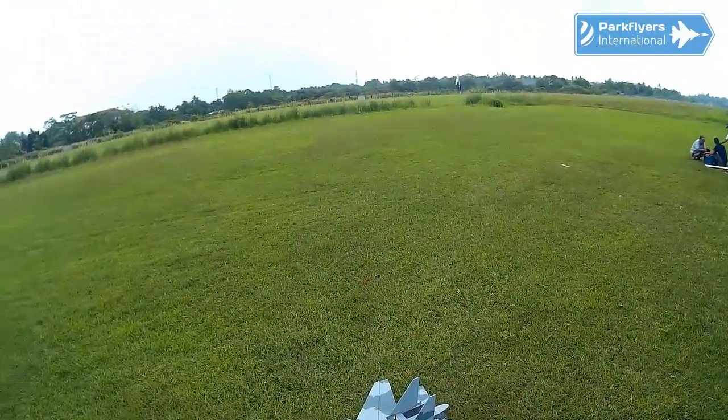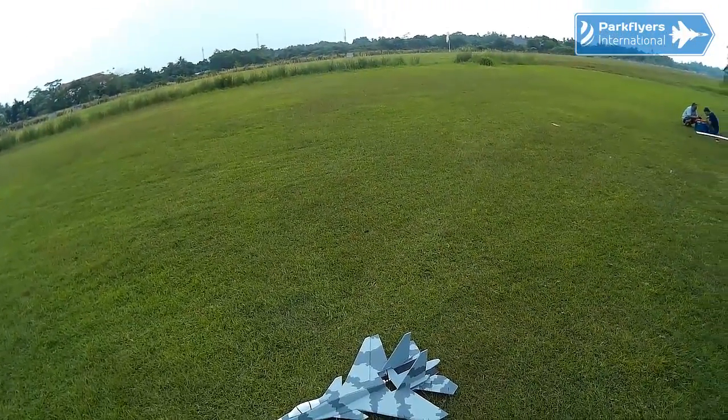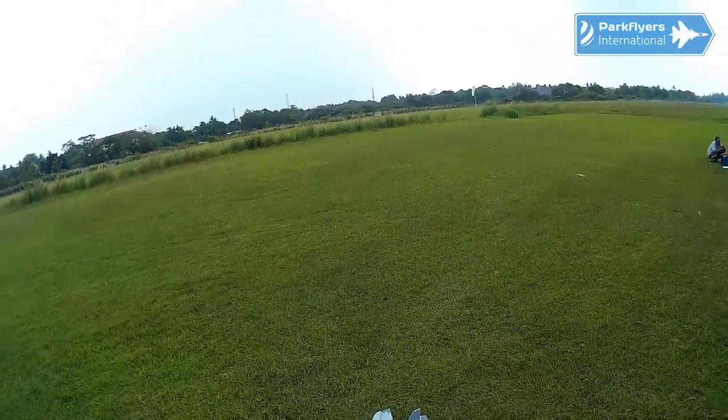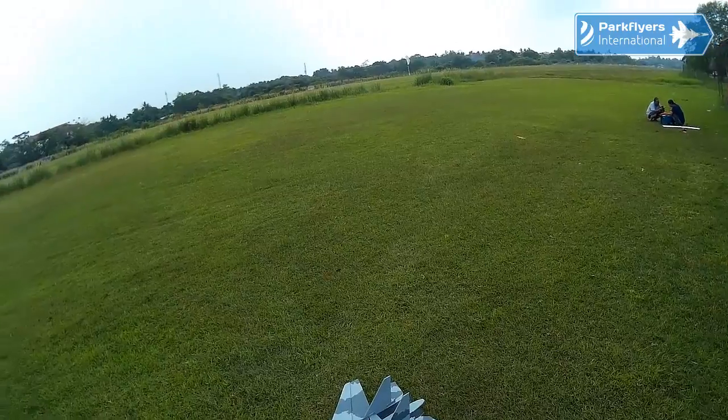I don't install any rudders on this — I just love to fly without rudders. So hopefully the maiden will go well today. Okay guys, moment of truth. This is going to be the maiden flight of the SU-37, Park Flyers International SU-37 Flanker F.